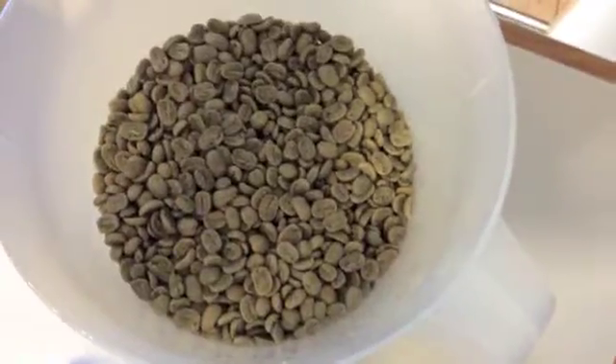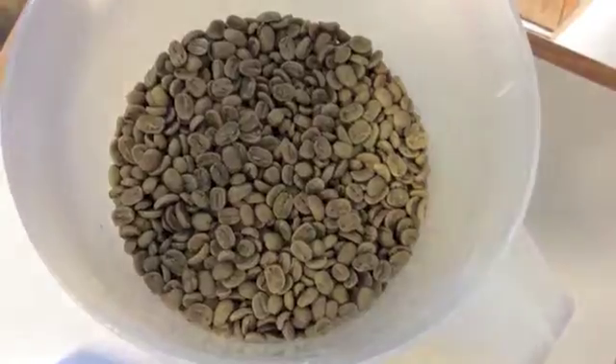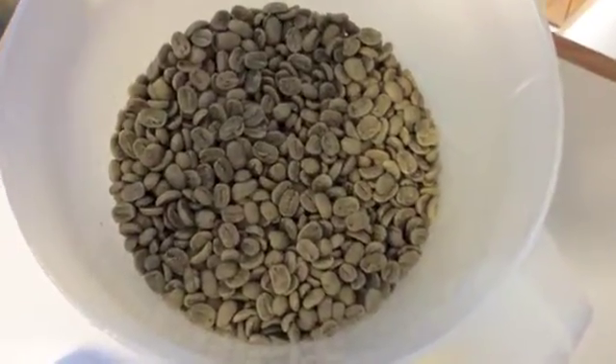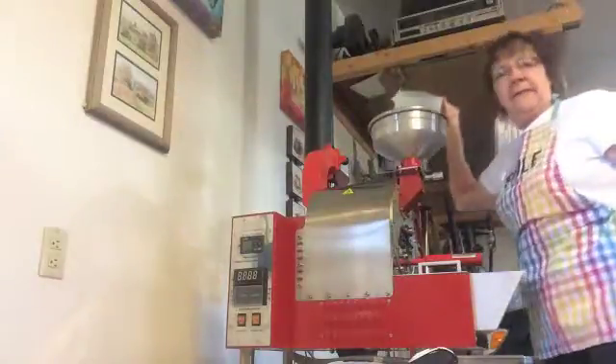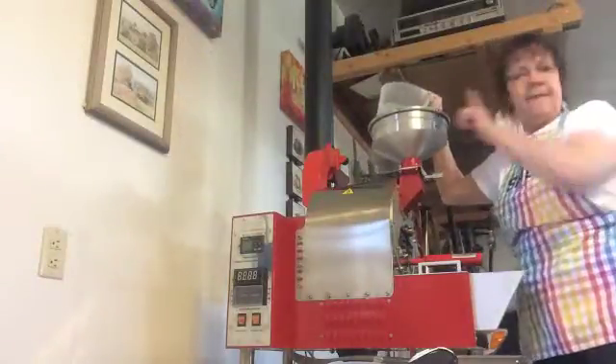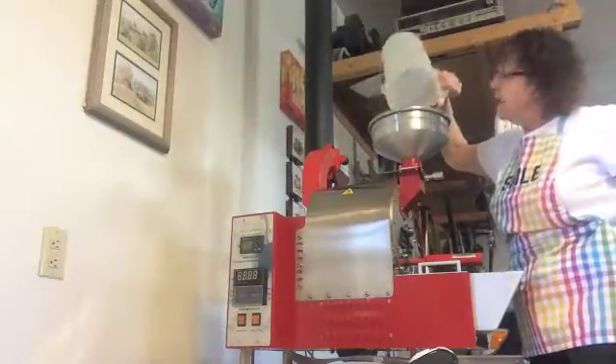Our next beans here are the Pacamara beans. They are quite a large bean — it's a hybrid bean. The first thing I'm going to do is take these beans and put them in the hopper up here. Pour them in and just get them all ready.